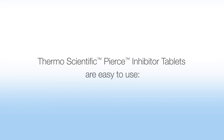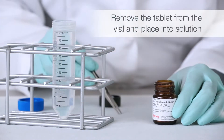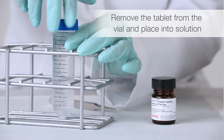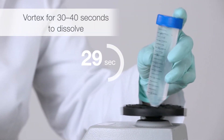Thermo-Scientific Pierce inhibitor tablets are easy to use. Remove the tablet from the vial and place into solution. Vortex for 30 to 40 seconds to dissolve.